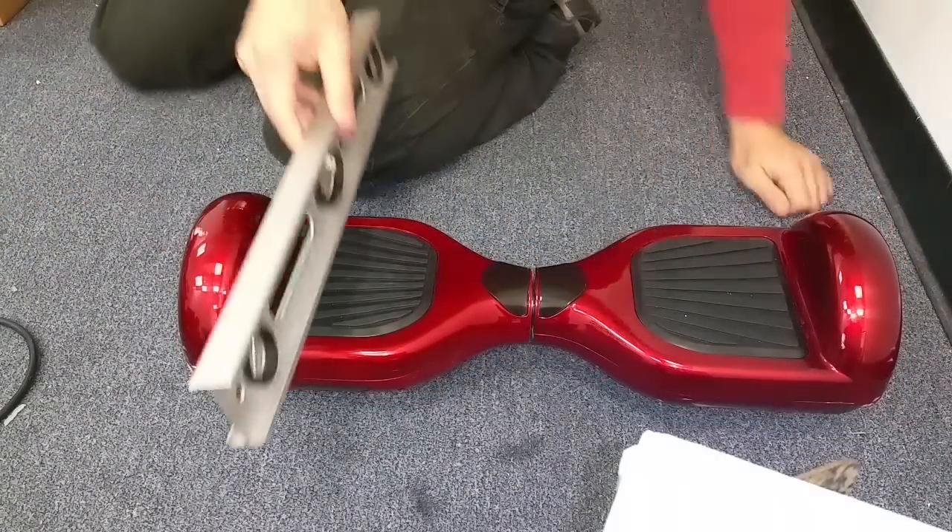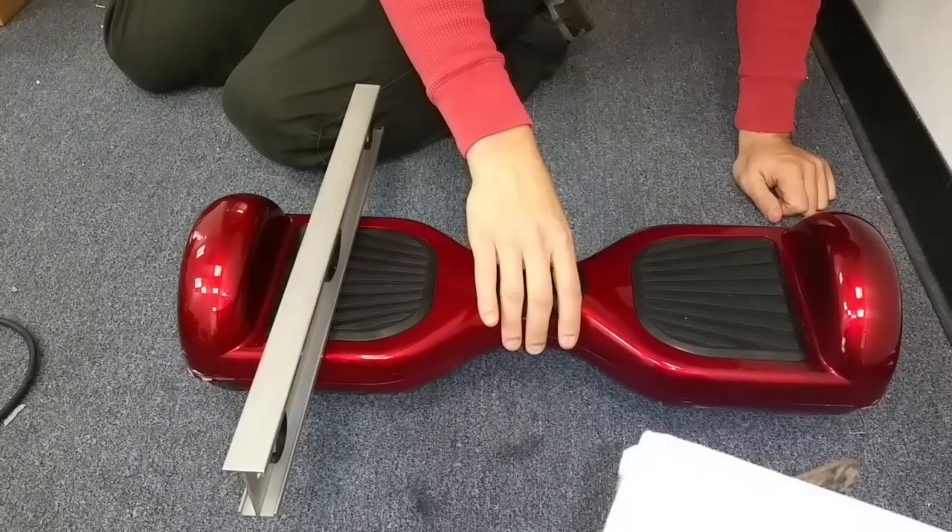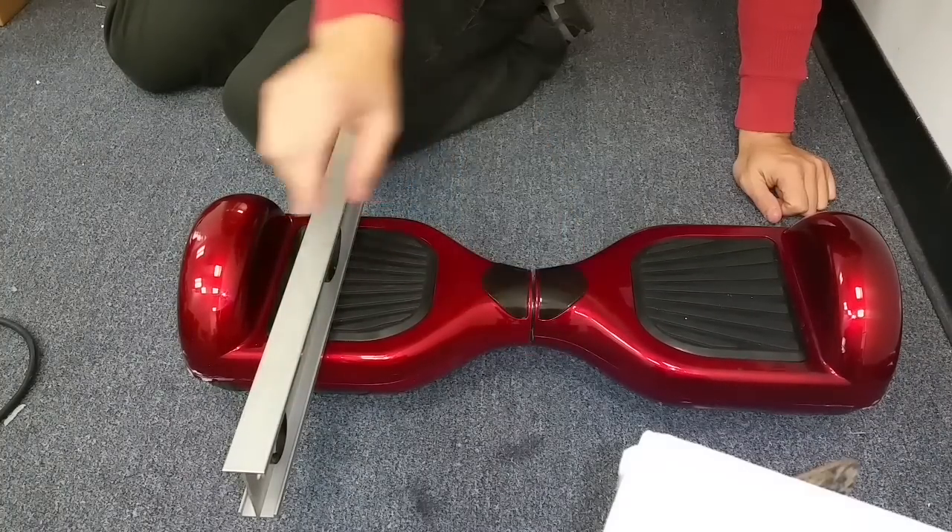If you really want to take it to the extreme, you can put a carpenter's level on here — and it looks like I was actually a little bit off there. So that's essentially level.